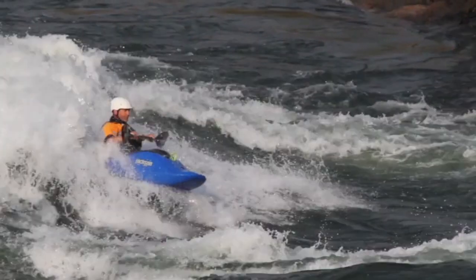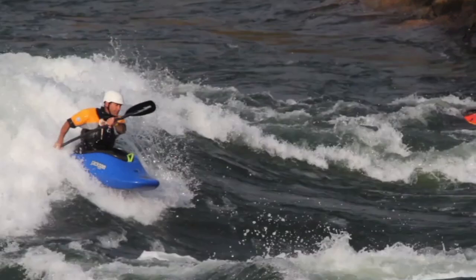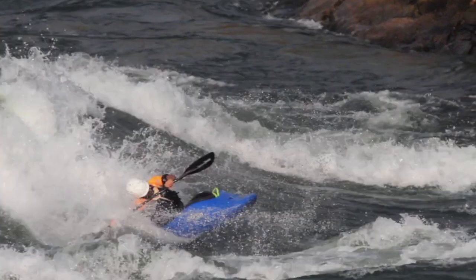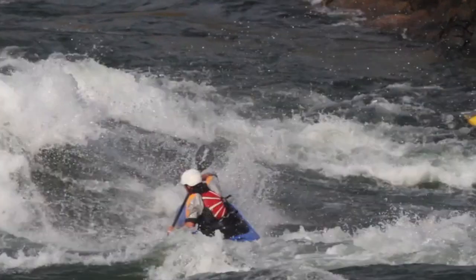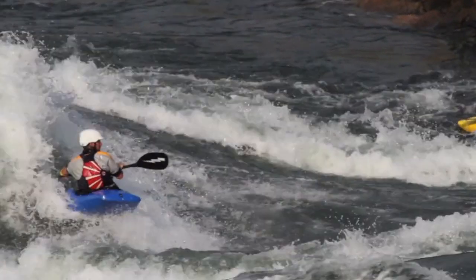So four things to remember when you're doing a Pan Am. Number one, make sure you do a hard edge transfer and that you get your face to the front deck — the face to the front deck will get the boat to go over your head. Next, make sure that you push out and away from the boat. Then, make sure you really pull up on your knees and end in a back recovery stroke. That puts the boat under you and ends you in a side surf or a back surf.